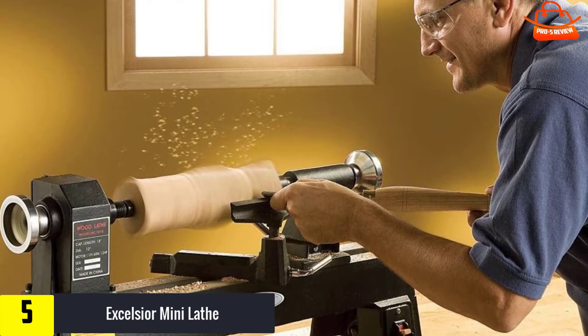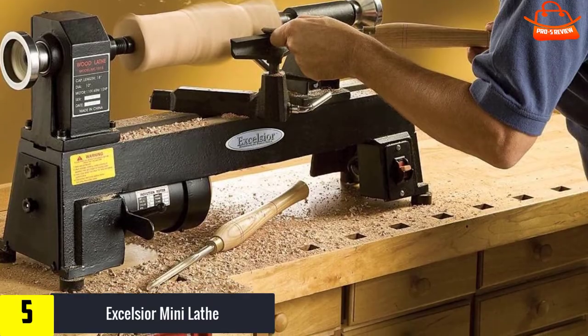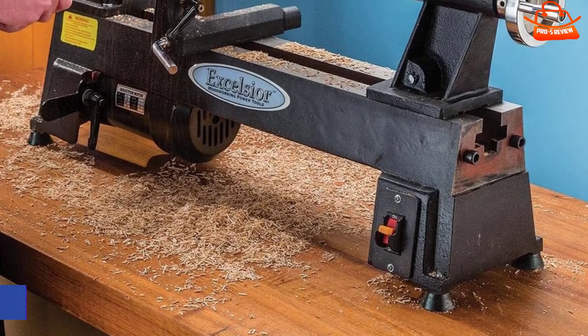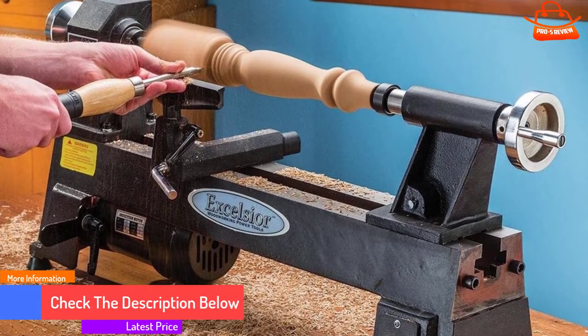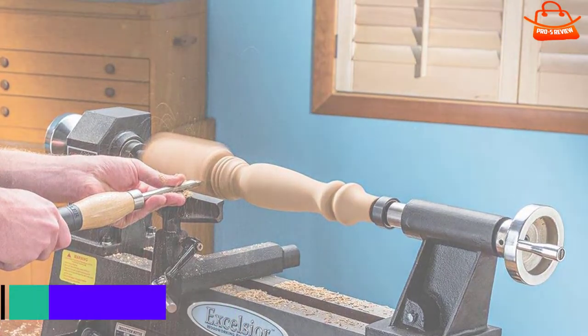You can do that with a full-sized wood lathe, but the main difference will be the price, motor power, and machine size. There are solid mini wood lathes like this robust one from Rockler to handle small projects. You can later buy your dream lathe after you accomplish something and become more motivated.